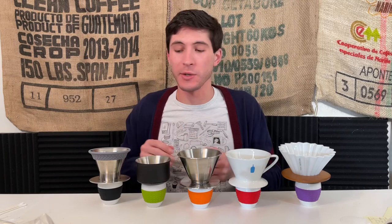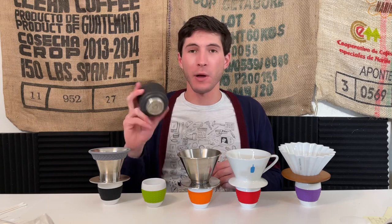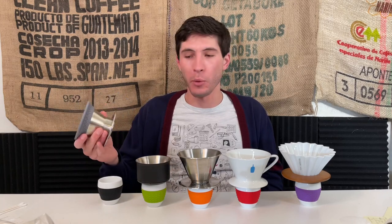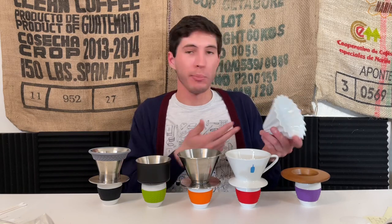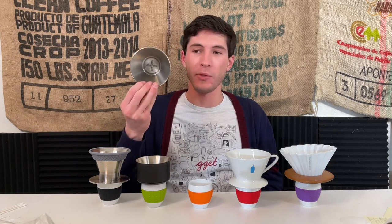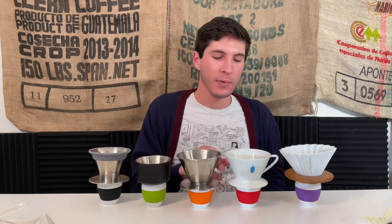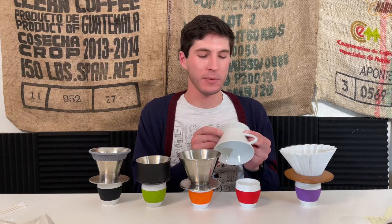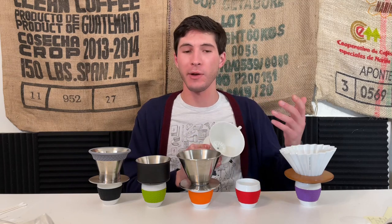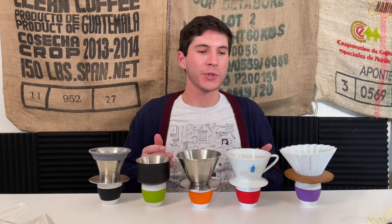Is there a best way to make coffee with each of these? There are incredible devotees of several of these brewers — the Stag has fans in high places, the Espro Bloom has very vocal proponents, the Origami was used to win the Brewers Cup, Nick Cho developed the December explicitly trying to improve upon the original base design, and Blue Bottle designed their own dripper for their own shops — that's a remarkable amount of R&D, and the results really speak for themselves.